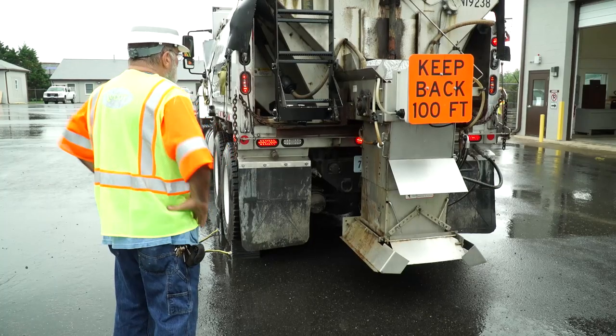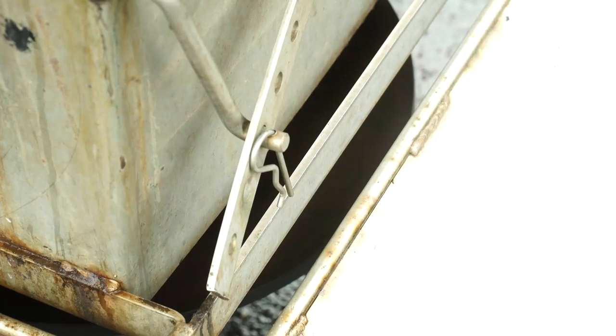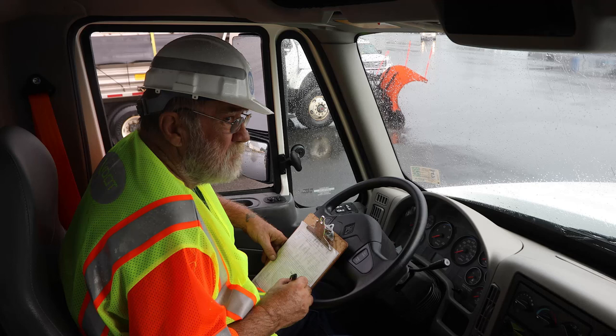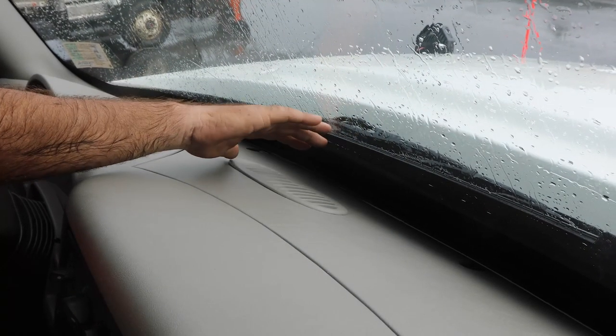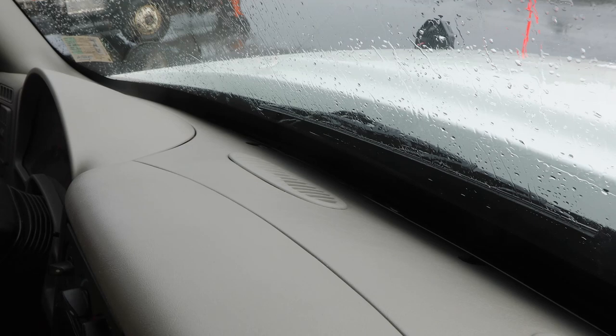Have the operator turn on the spreader — it should function properly. From the driver's seat, inspect the windshield. There should be no major cracks, shattering, or obstructions blocking your view. The defroster must work properly. If necessary, remind drivers to remove any clutter that may be blocking the defroster vents.